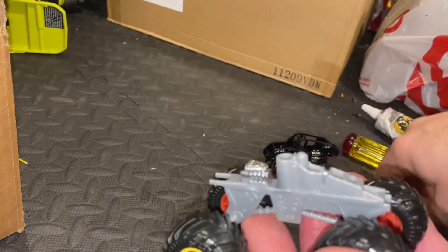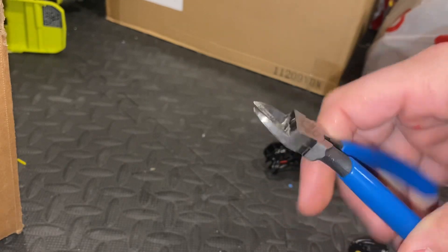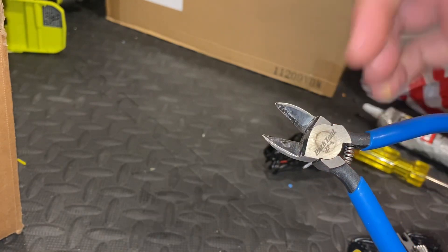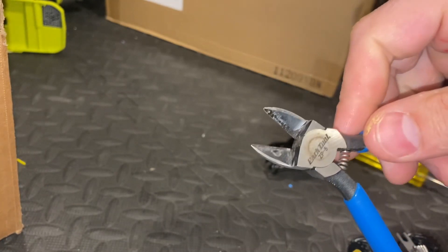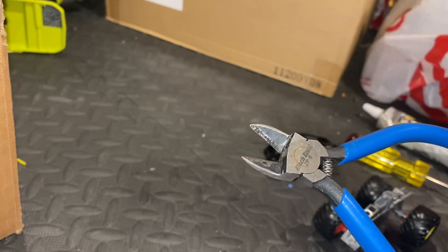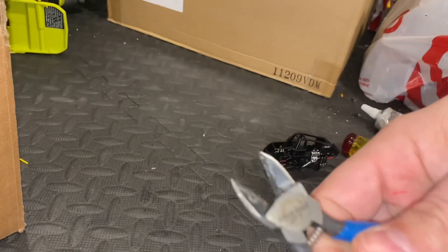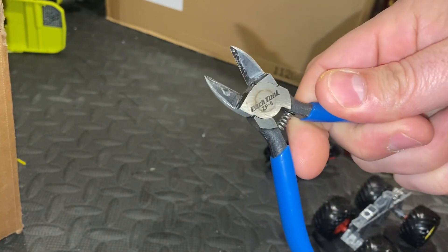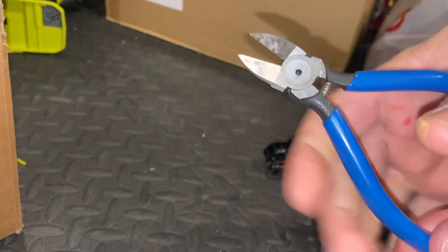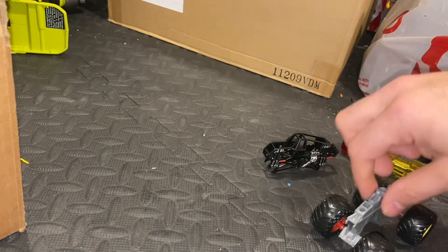These are curved parrot nose snips, and these right here are the best tools I think I've ever bought — not only for doing any die-cast work but for cutting zip ties, opening stuff, anything you need cut. These are from Park Tool, they're bike tools, but any parrot nose snips will do fine.